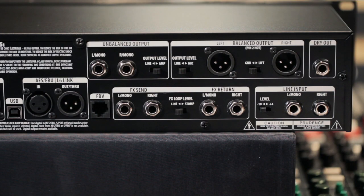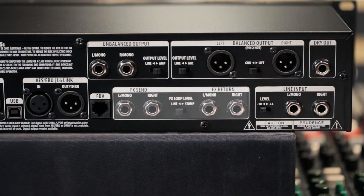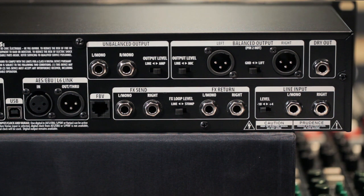Now looking at the back panel, you can clearly see that the Pod HD is ready for just about anything — allowing you to plug separate mic preamps into the line inputs. You can add other outboard gear to your signal chain using the true stereo effects loop, and you can even record the dry output of the guitar for reamping or processing with plugins. The USB connection means you can connect directly to your computer, not only for updating firmware and backing up and sharing patches, but also for use as an audio interface with almost every recording software program on the market.